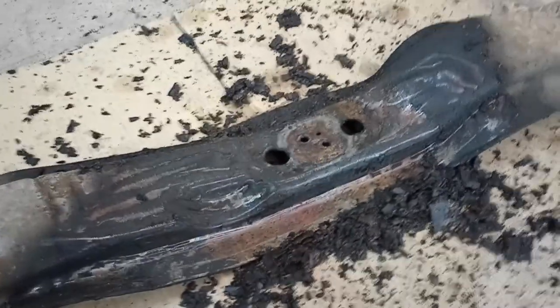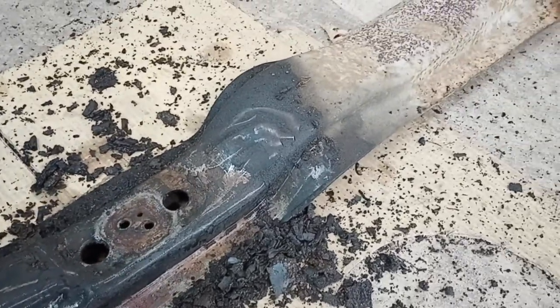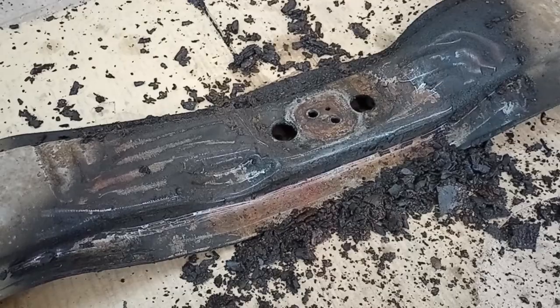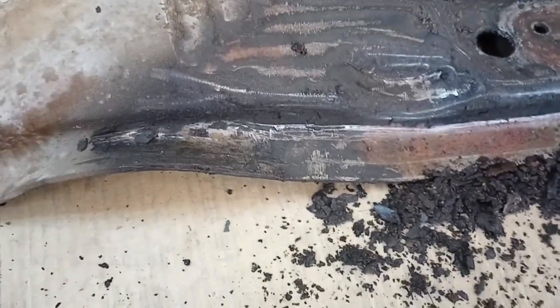Hey, welcome back to the workshop everybody. Just a quick video here. I'm doing the Buick transmission crossmember. The tail housing of the transmission had been leaking for a long time, as you can see — a lot of crud piling up. I started cleaning it off today. I'm gonna clean it up and paint it.